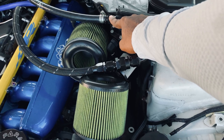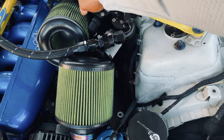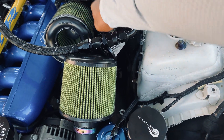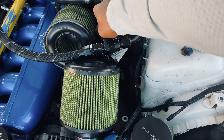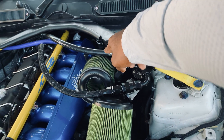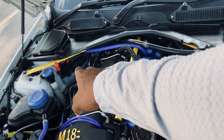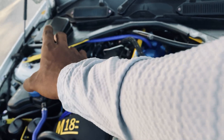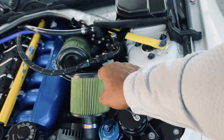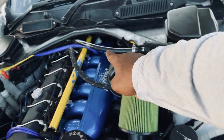For the low side, I am running a hose to connect it to the throttle body with a check valve inline, pointing away from the catch can. You need to have a check valve on the low side to create vacuum on the system in order for your turbos to drain properly, especially if your turbos are sitting low like mine running a twin turbo setup.